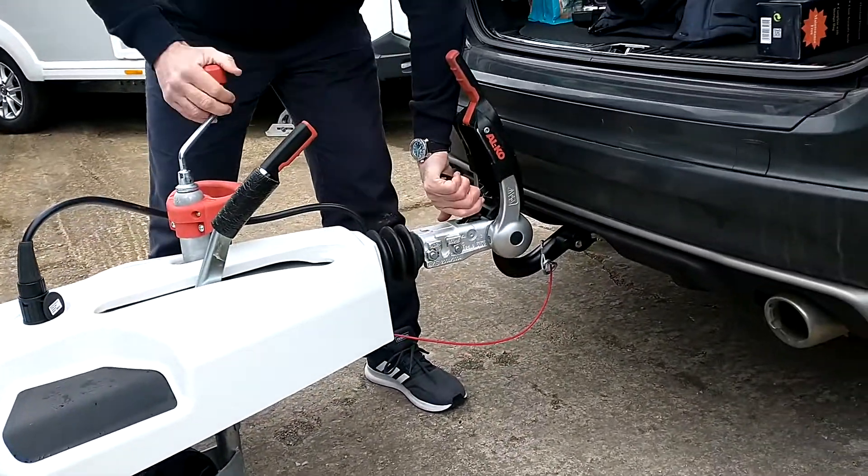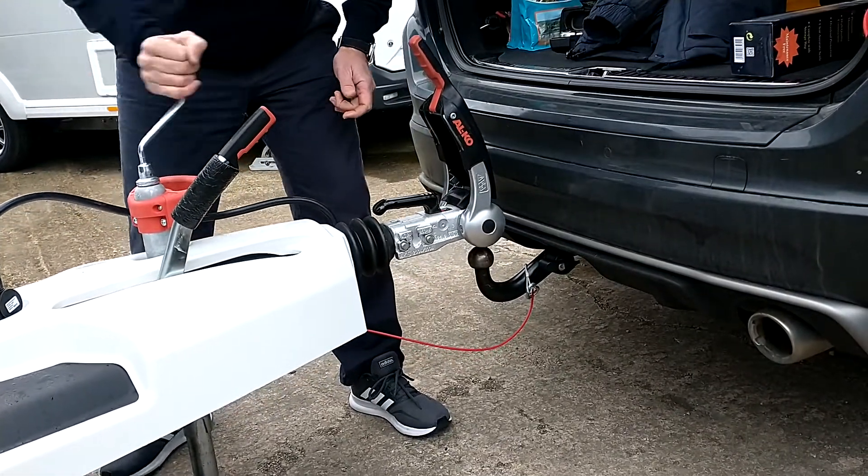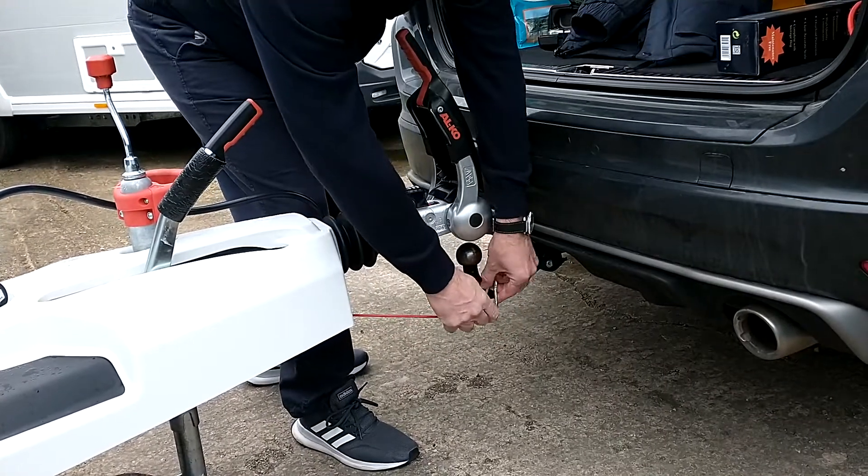You'll notice that the front is disengaging from the tow vehicle. I'm then going to release the breakaway cable.